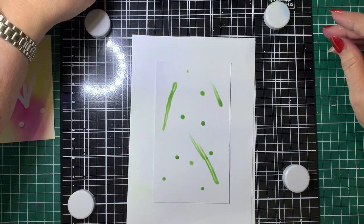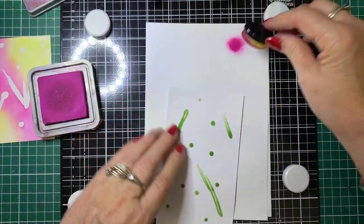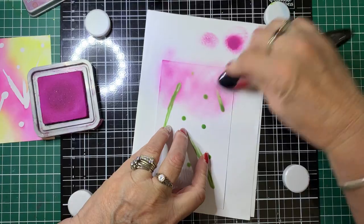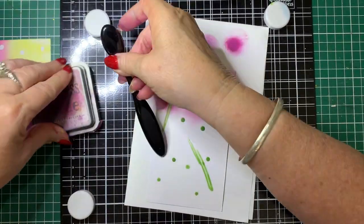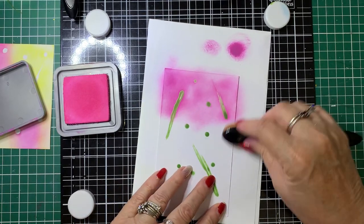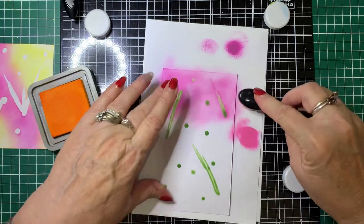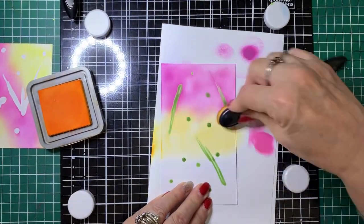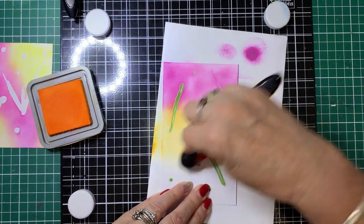So using distress oxides, we're going to create a sky background. I'm going to start with Seedless Preserves and blend some of that — I'll get the excess off, I don't want it too dark — and just blend that color over the card. Then we'll come in with the next color. I don't think I'll use Picked Raspberry; it's a bit too close to the other color. I'll go for Carved Pumpkin instead, and blend that over the card.